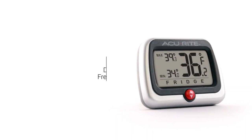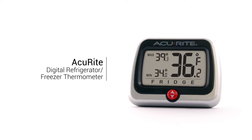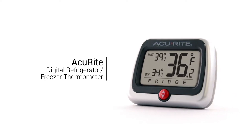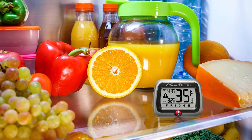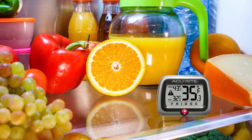Know your food is stored at safe temperatures with the Accurite Digital Refrigerator Freezer Thermometer with High-Low Temperature Display. Simple to use, it also helps you save energy by letting you know if you're keeping temperatures needlessly low.